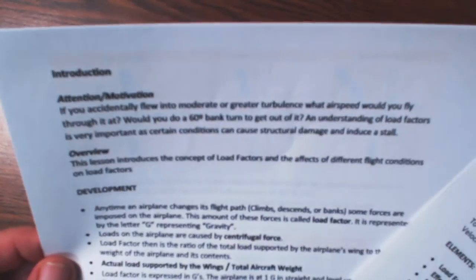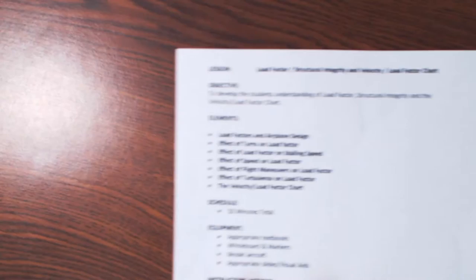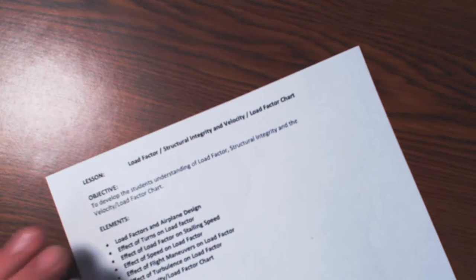Let's talk about lesson plans real quick. Lesson plans are broken up into page one and page two. Page one is your outline. As you go through the FOIs, you're going to see successful ways to build lesson plans — there's a whole section on what's required for a lesson plan to be complete. The first thing you're going to need is the title. In this case I'm going to use load factor, structural integrity, velocity, and the load factor chart.